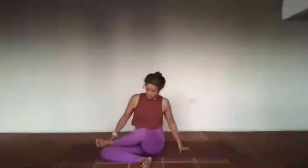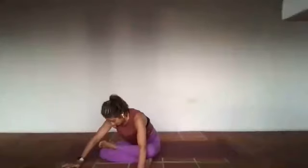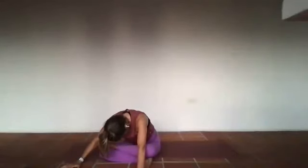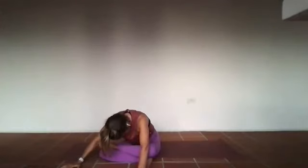Option to stay here, or start to send that right leg over to the right — right knee over to the right, left leg slides on top of right. Option to stay, or inhale take it up, exhale fold it out. Five, four — in and out through the nose, and three, two, and that's it.